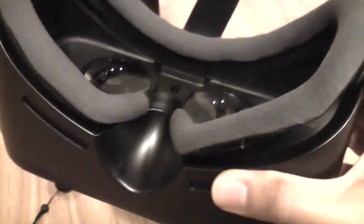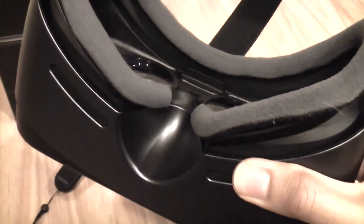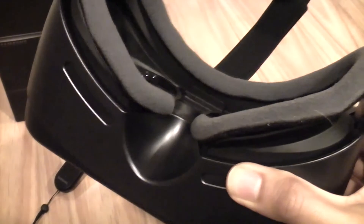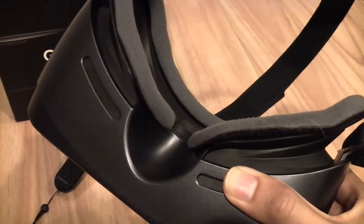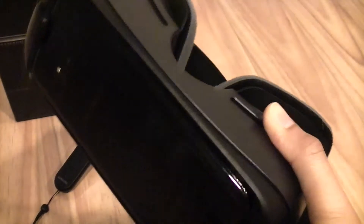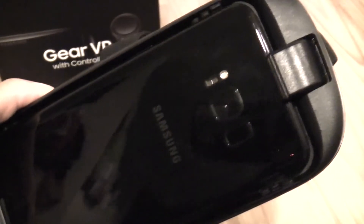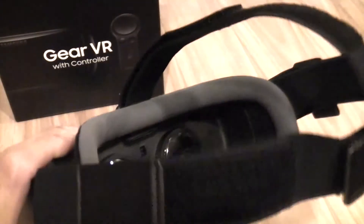My toddler at the moment is pretty destructive — he's just recently broken our Blu-ray player. He found it amusing to insert coins into the Blu-ray slot. So if I was to get a Vive or the Rift, I would want to keep that away from him. Whereas with this unit, I could easily just store it and keep it out of reach on a shelf.